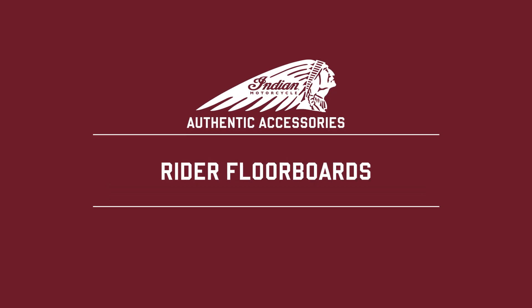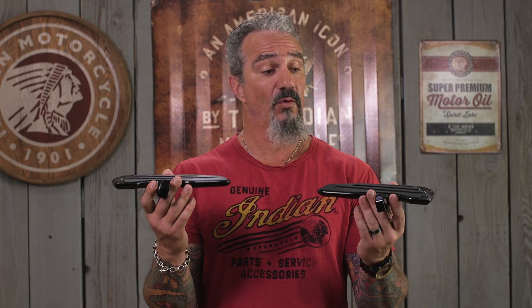I want to talk about these rider floorboards for Indian Scouts. The Scout is the only model in the Indian lineup where rider floorboards don't come as a stock element.